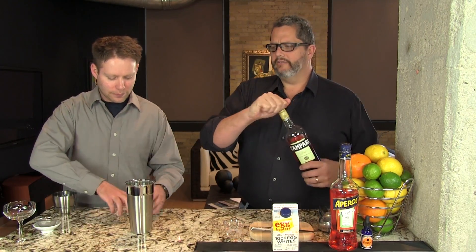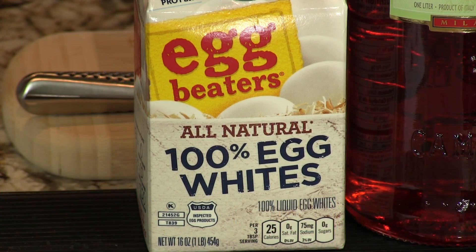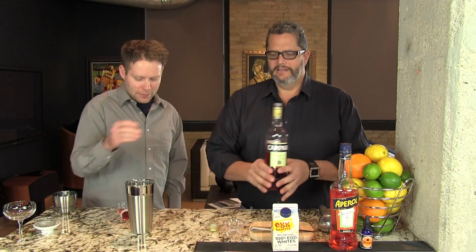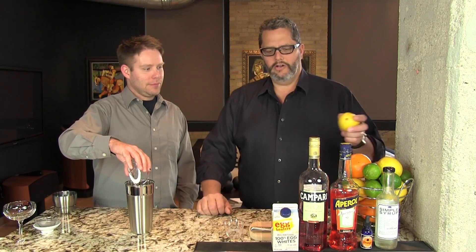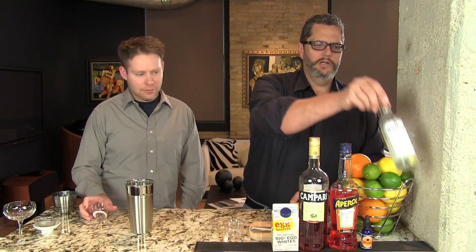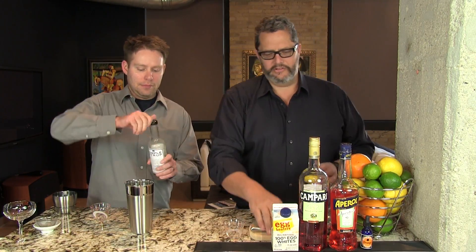We're gonna start by putting one and a half ounces of Campari into our cocktail shaker. We're gonna use an egg white here — that gives it a nice foamy head and kind of the velvety mouthfeel that we like. One ounce of lemon juice and a half ounce of simple syrup.